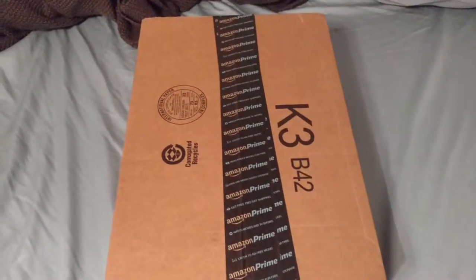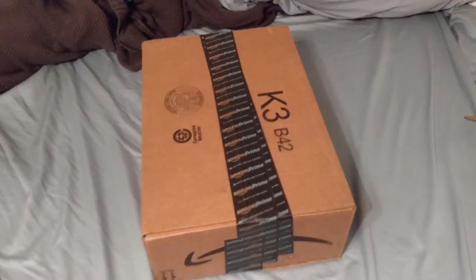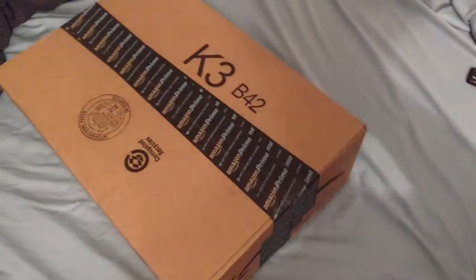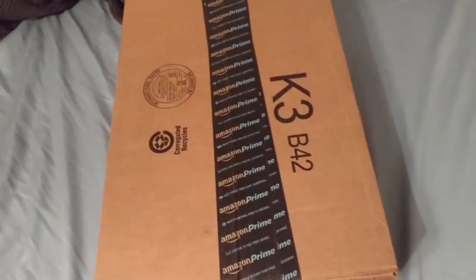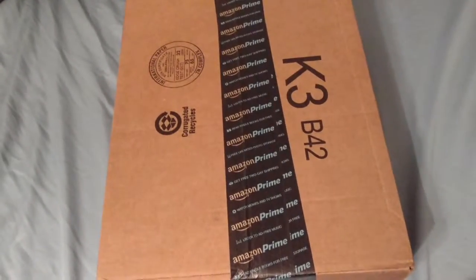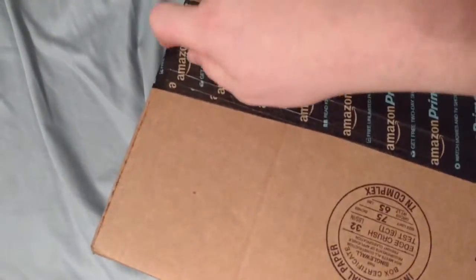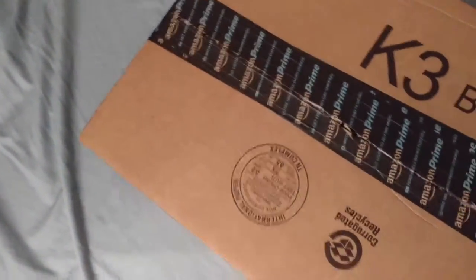Hey guys, Zafer back here again. I got a box sitting here on my bed and we're going to do an unboxing. The reason I want to do this unboxing is because this is a very particular, very interesting component, especially for 2015. I ordered this on Amazon Prime on Saturday and it got here really quickly.